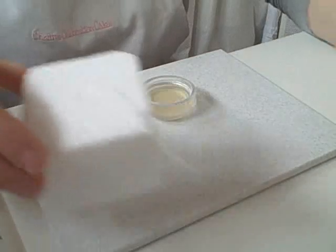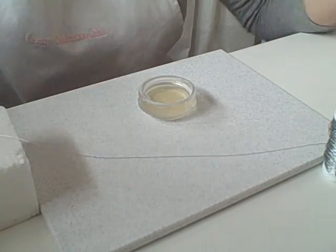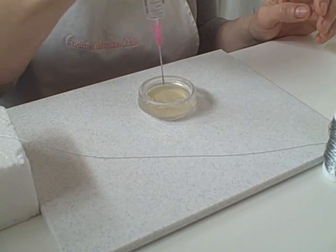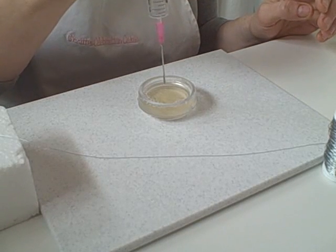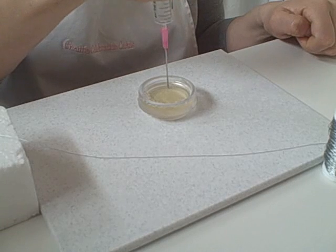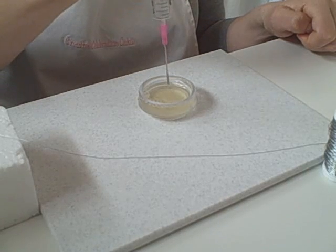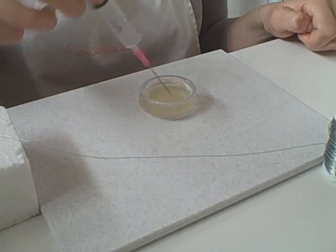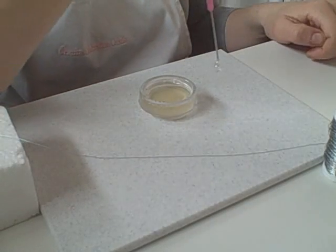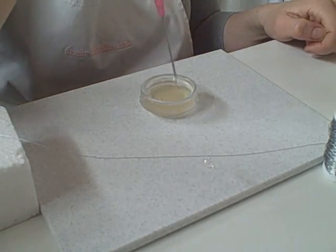I've got some wire here — I've just secured one end in the polystyrene just to hold the wire while I'm working. Get yourself a drop of the gelatine and blow your bubble. The gelatine is just cooling a bit too much. There you go — I've got a double one now but I don't want a double one. Just the single one will be fine. There you go — got your single bubble.